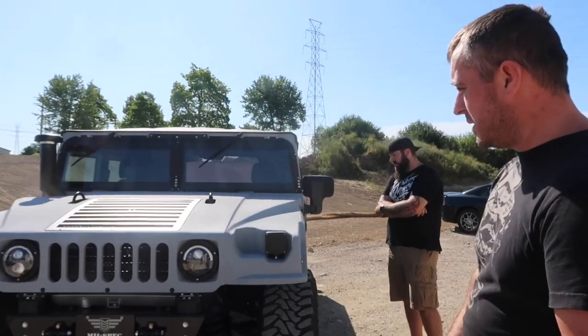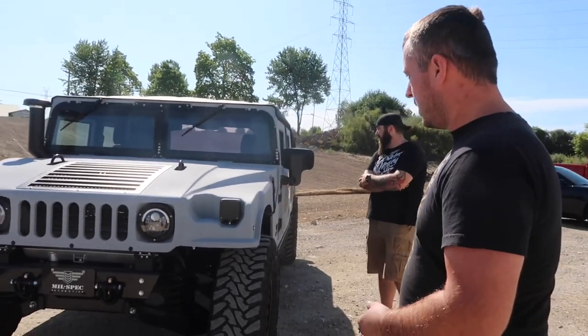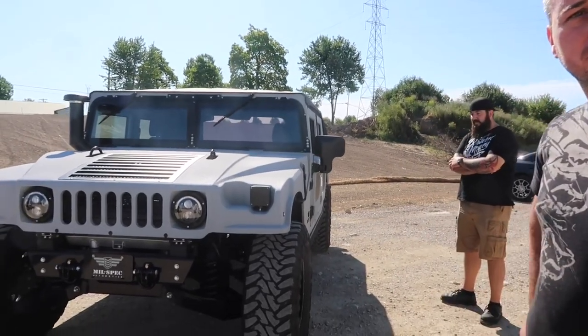Ryan is the technician at HSP and pretty much the right-hand man to Joe, who you've met in a previous video. Ryan, talk to me about this build. This is actually a company called Mil-Spec - they build these trucks from the ground up, completely redoing the drivetrain with a new motor and new trans, all LBZ-based. They put a whole new interior in it with all the creature comforts, so you're basically getting a brand new H1 Hummer. The way their program works is you turn in an H1 Hummer as a core charge and you walk out the door with a brand new one like this.